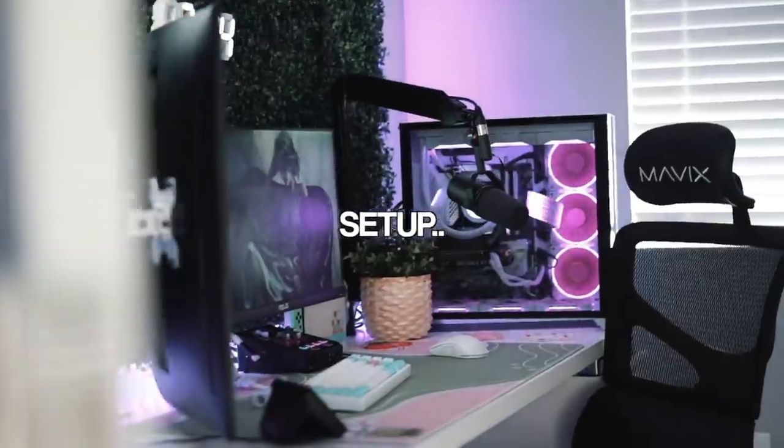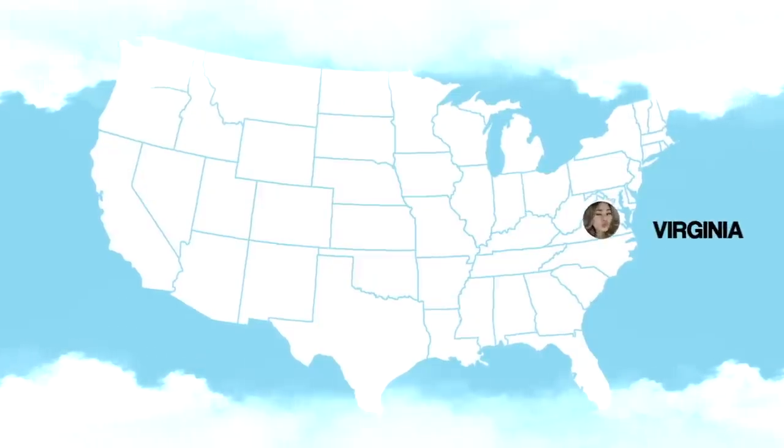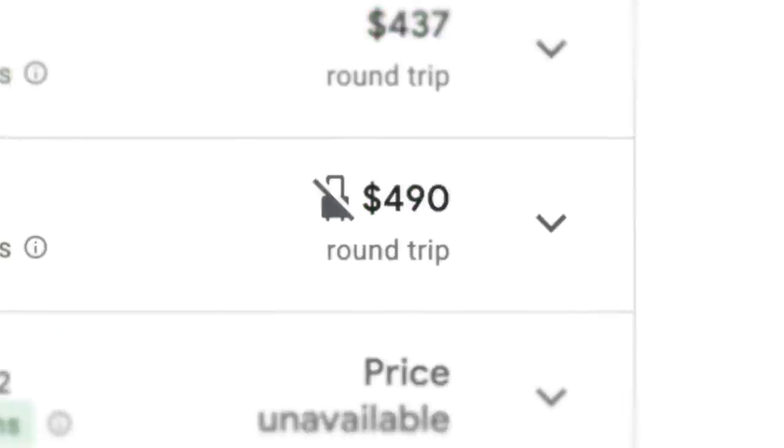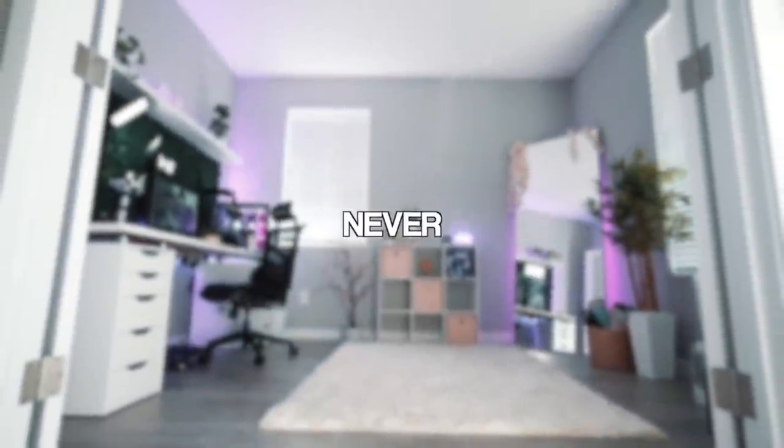Building my girlfriend her dream gaming setup. This is my girlfriend Alice. She lives over 2,000 miles away from me and today we're doing something pretty damn crazy. Allo is a partner Twitch streamer and a full-time content creator. For us to see each other, it's extremely expensive. So when she visits me, it's not for a weekend, it's more like a month. So I want to build her the setup that she never had.